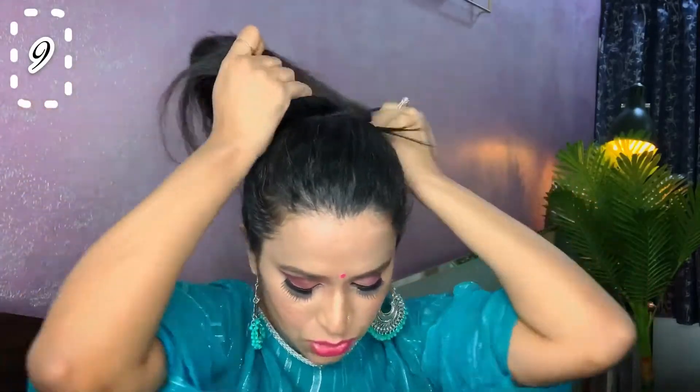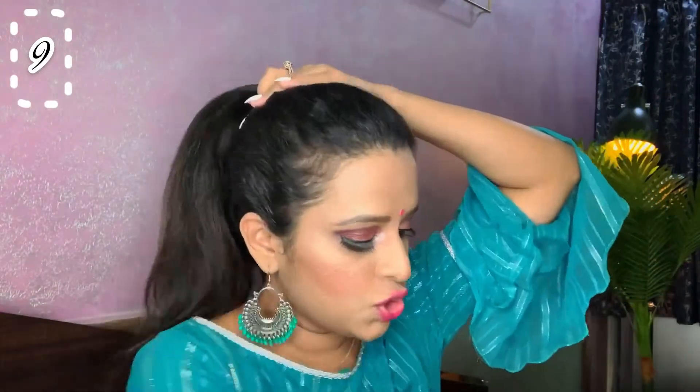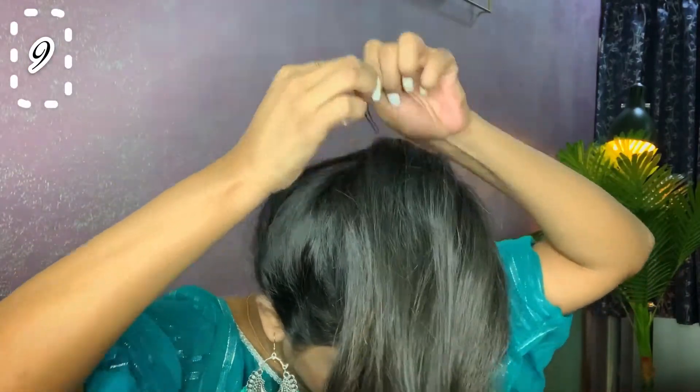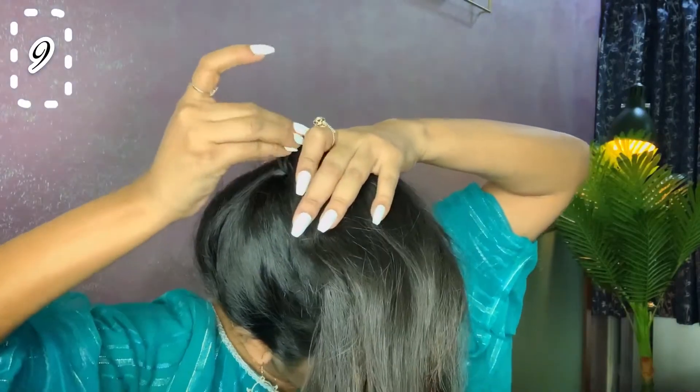For the next hairstyle, I am just going to tie my hair into a ponytail. This hairstyle is for those who want a mess-free hairstyle. It is very easy and very regular. The twist is that I am going to pin my rubber band, and with this pin I get a very nice puff. So though it is a very regular hairstyle, it looks really very nice, just because of this puff.